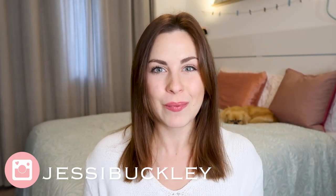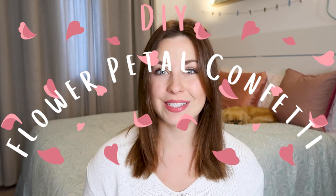Hey friends, welcome back to my channel and welcome to another video in my wedding planning series. Today I wanted to share with you one of my favorite DIY projects that I included in my wedding, and that is making flower petal confetti. It's super easy to do and it's also an eco-friendly alternative to some other confetti options.